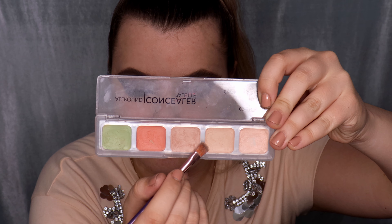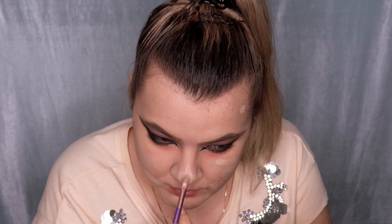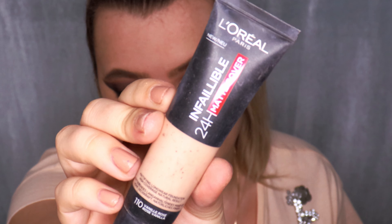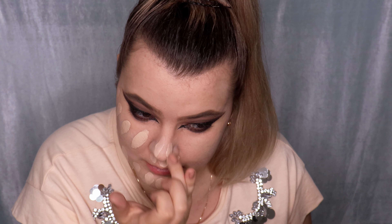I mix three beige shades from the palette to create my own perfect color for my skin tone and apply it over the color-corrected areas, blending with my fingertips. Then for foundation I'm using my all-time favorite L'Oréal Paris Infallible 24-Hour Matte Cover in shade 110 Rose Vanilla — it's matte and full coverage, perfect for my very oily skin. I apply it one section at a time and blend quickly with a damp beauty blender because it mattifies fast.